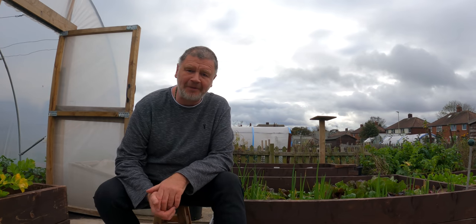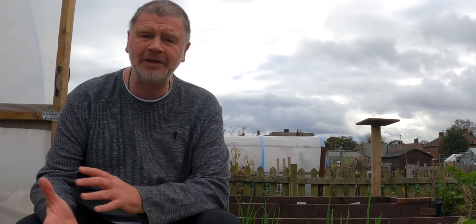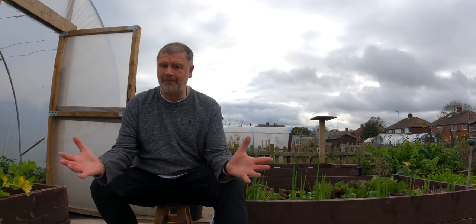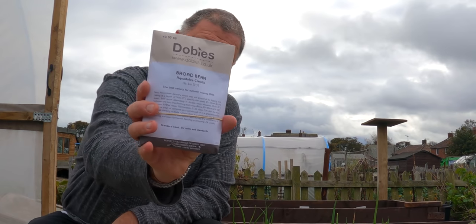Hello everyone, welcome to my garden. My name is Tony Smith and today I want to show you just about seven little things that I'm using at this time of year that I thought I would share with you. Some are little bits of technology, some are seeds, and some things are just big giant things. Stick around and let's get into it.